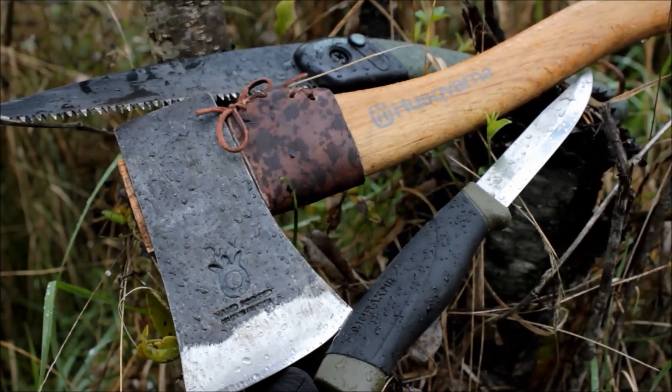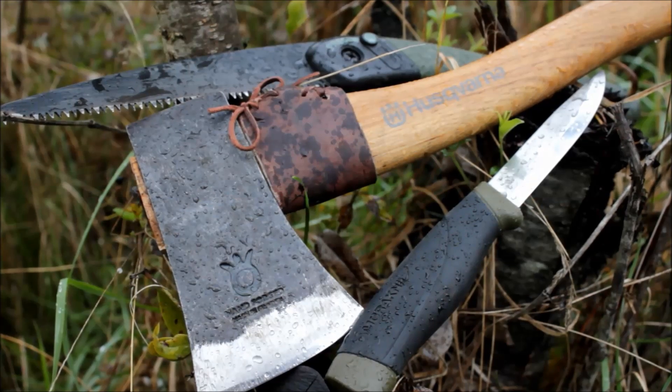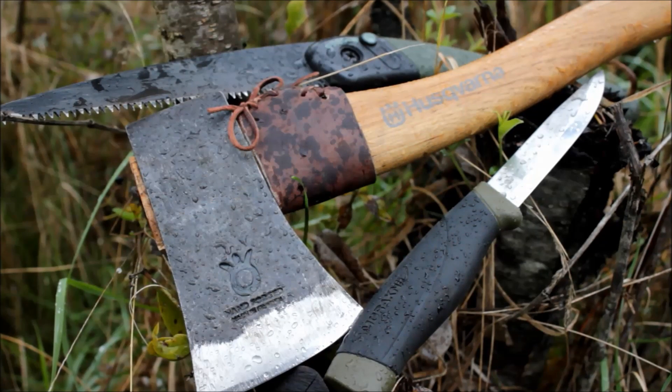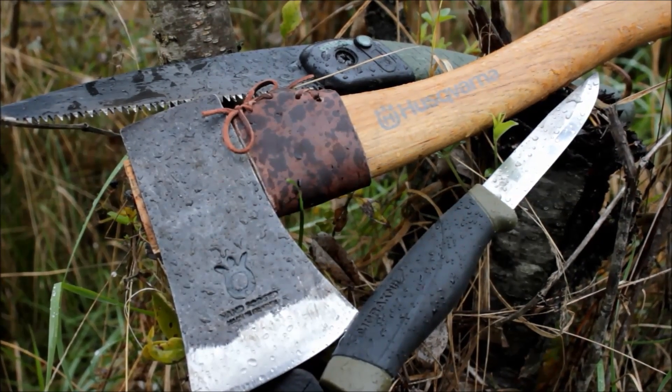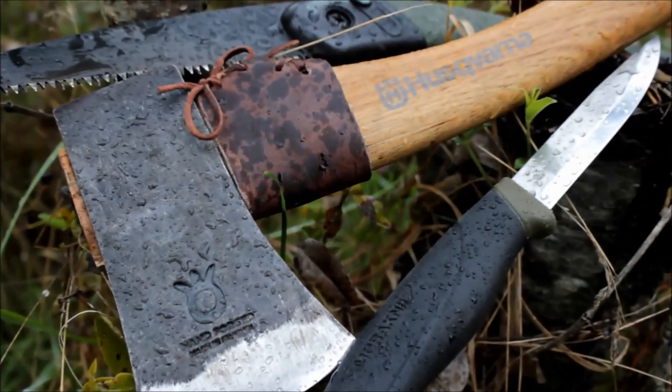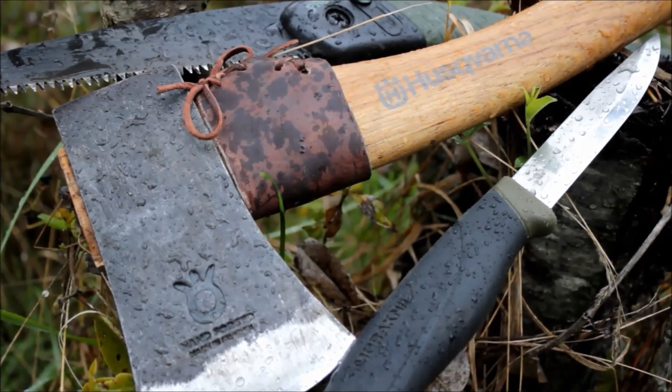Hello guys, this is Nick from HF Survival School, thank you for joining me. Today I want to talk about 3 bulletproof items for your bushcraft or camp kit. If you are a beginner and have just started going out in the woods doing stuff, these are the most basic and needed tools to help you in the woods and make your life easier, whether it will be processing firewood or building a shelter.